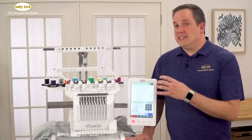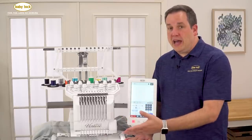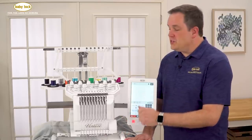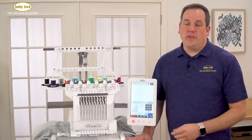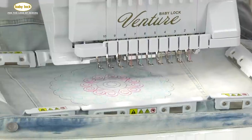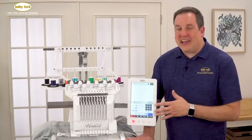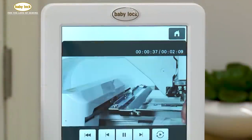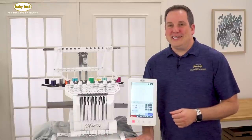If you wanted to embroider on a different place on your denim jacket, you could remove some of the magnets, leaving one or two on, then slide the jacket to the left or right, replace the remaining magnets, and begin to stitch. If you'd like more information on how to use the magnetic frame, check out the how-to videos preloaded into your Venture. If you'd also like to see this in action, visit your favorite local Baby Lock retailer.